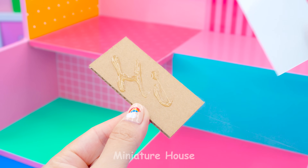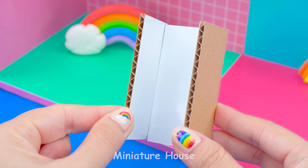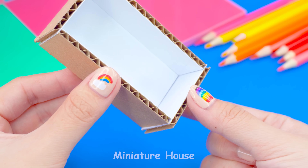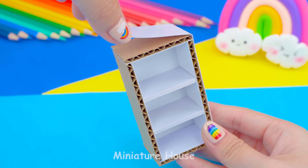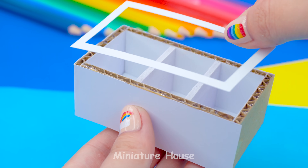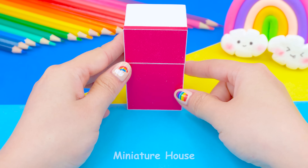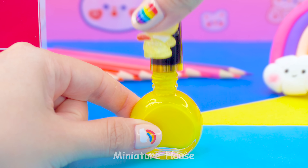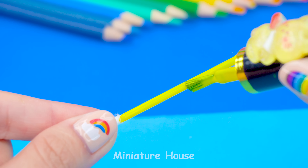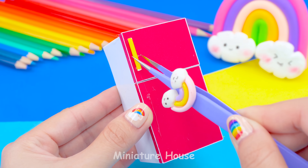Let's start with a kitchen. First is the fridge. Ensemble small pieces of cardboard, bordering with white. The door have two parts and they're all pink.